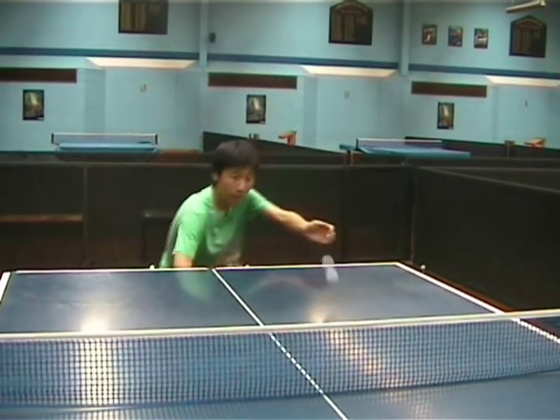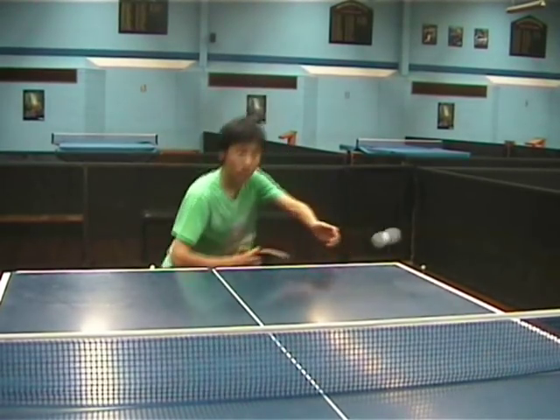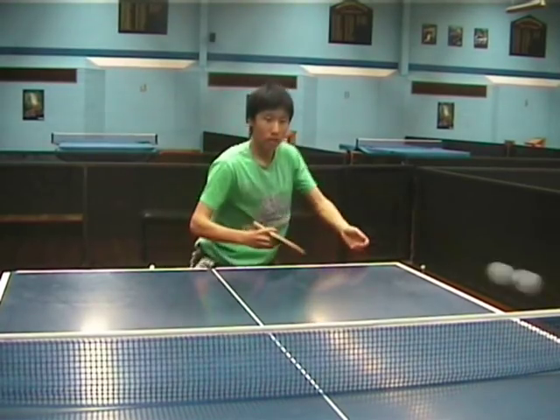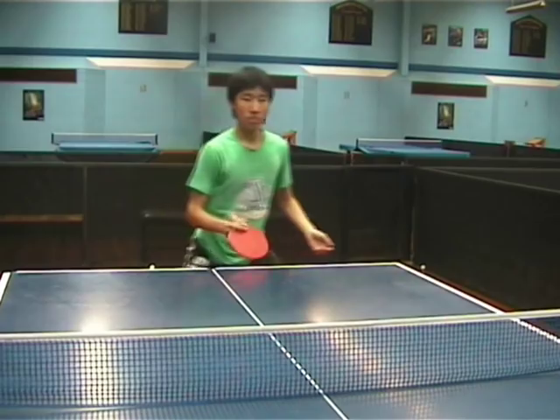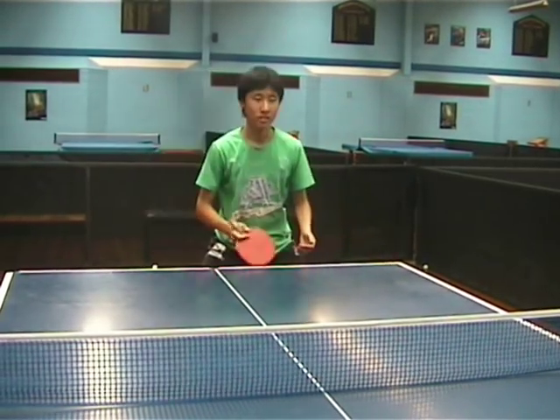This combination is a little bit more difficult. We're doing a backhand push, then the backhand reverse topspin, and then a backhand block, changing the side you're using each time. This is something the Penholder needs to practice.